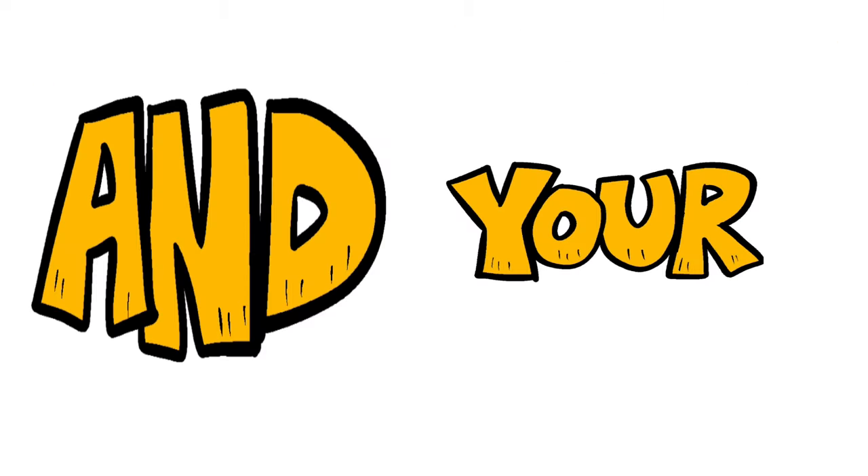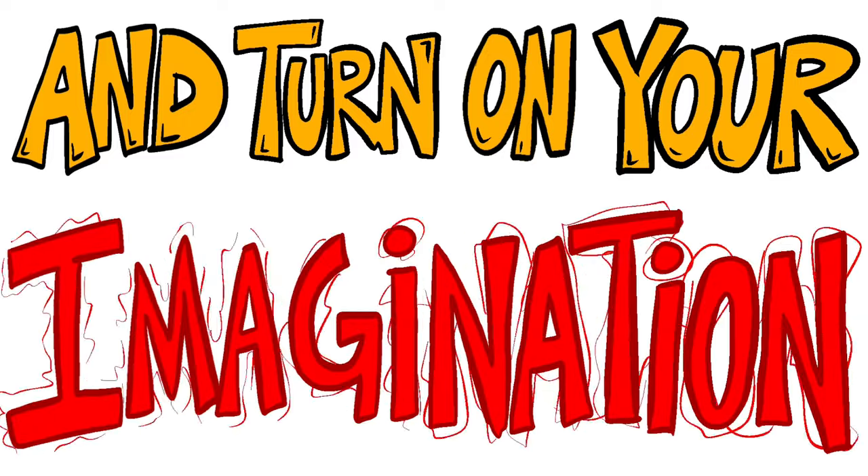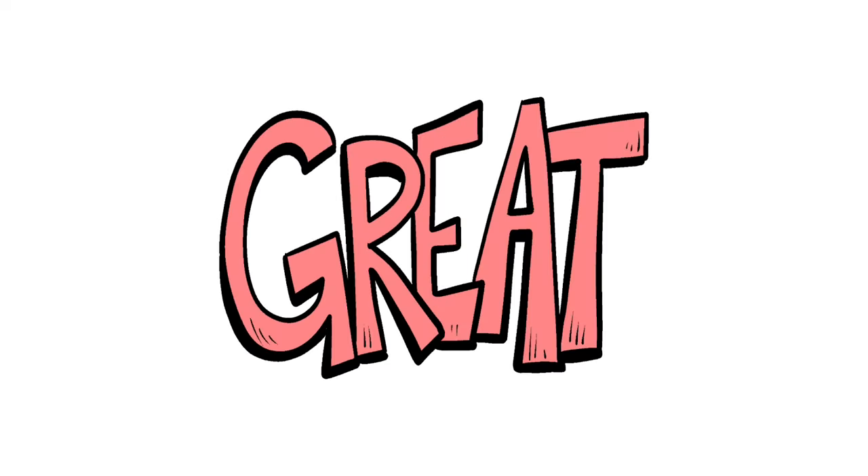Grab your pencil and your paper, and turn on your imagination! We're gonna draw, we're gonna create, we're gonna make something great!